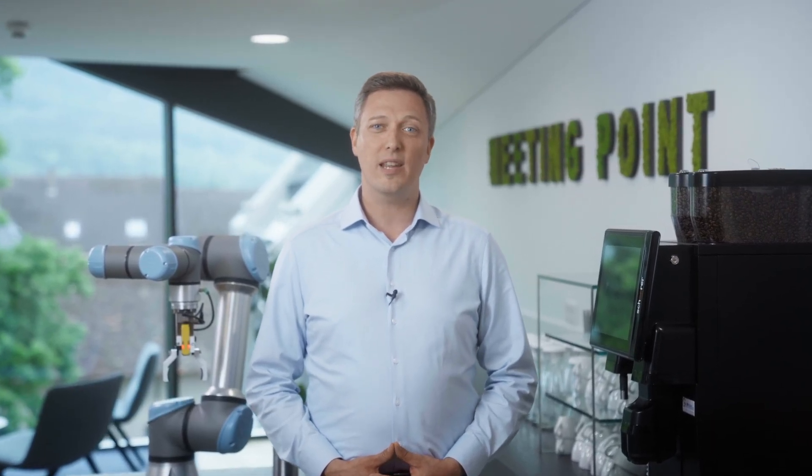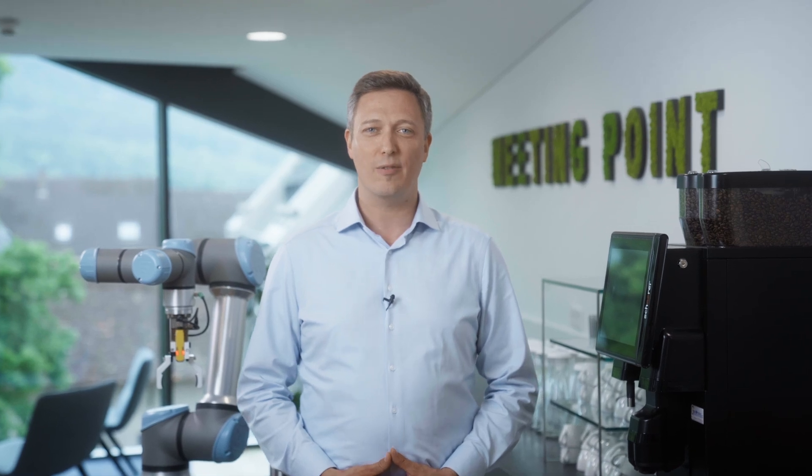Hello, I'm Stefan and today I'd like to introduce you to SAFE IDS, an RFID-based safety switch with an IO-Link safety interface.